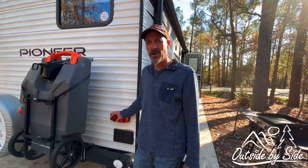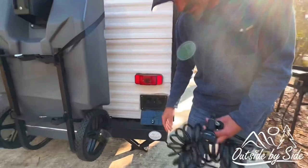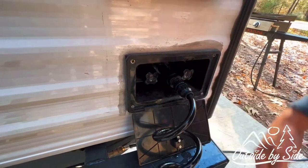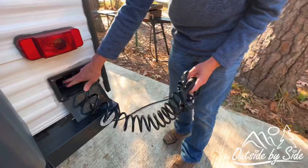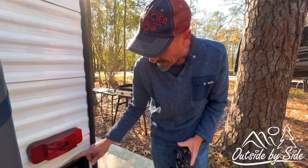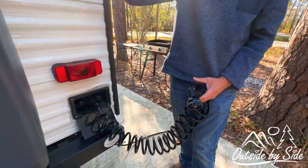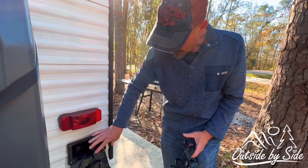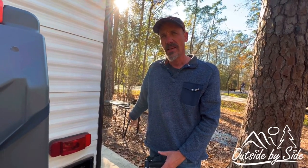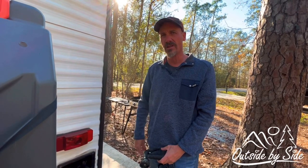Another feature we added to our travel trailer was an outdoor shower. As you can see right here, you can open this up — it comes with your standard hose and has a quick connect. Hot and cold water, which is nice. Basically what I had to do was cut a hole in the back of the trailer and run two water lines to the closest hot and cold, which happened to be our bathroom, and teed off into those. I put it here because we have an outdoor kitchen, and to me it's more convenient on this side of the trailer.